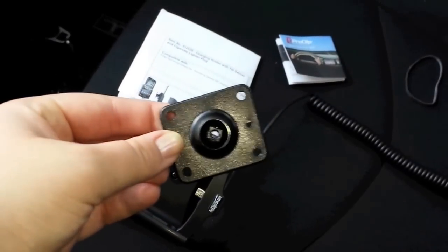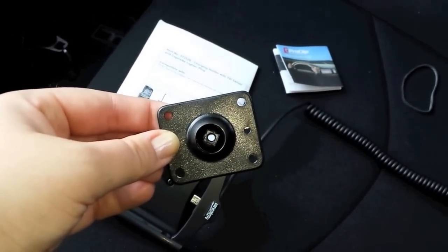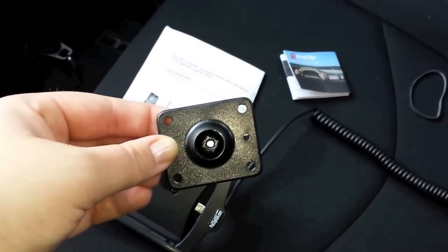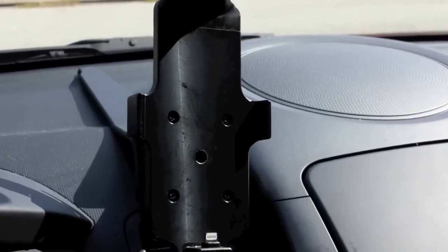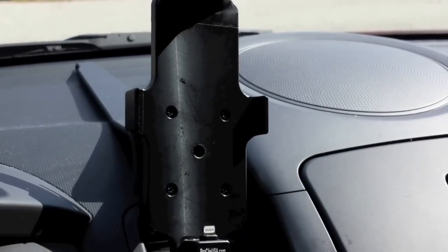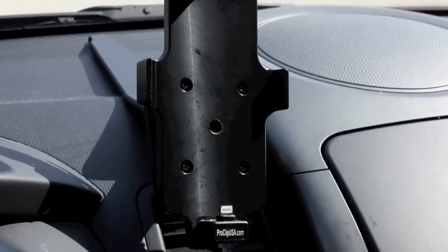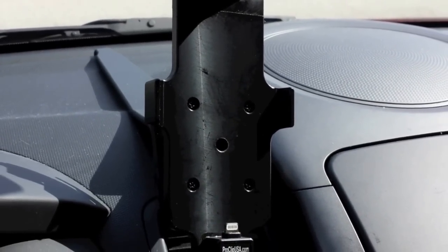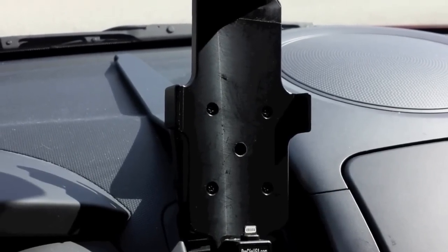It came with four screws. You put the ball joint into the center mount that we already have installed. So we're going to go ahead and take off the iPhone 5 cradle and put the Galaxy S4 cradle on. First you're going to want to remove the lightning cable and then take the center screw out, which bolts it to the tilt swivel ball behind it. Then we're going to replace it with the Galaxy S4 tilt swivel.